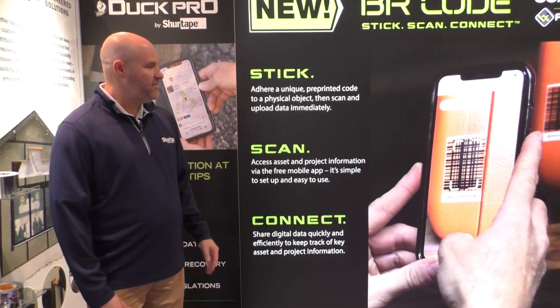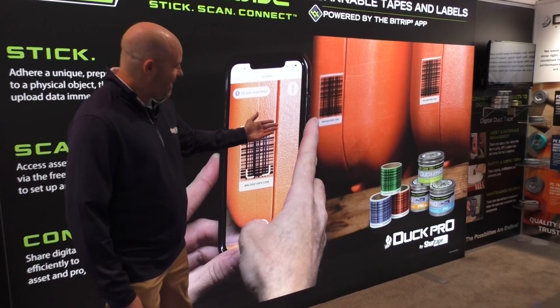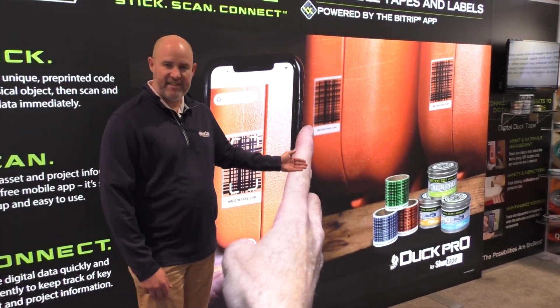There are several different types of products that you'll see here. On the left, we have a masking tape product, a duct tape product, and two different types of labels — one that can be used indoors and one that is an extreme version.